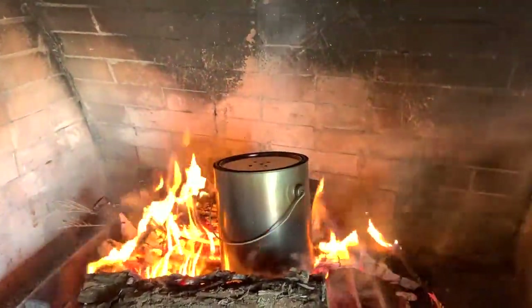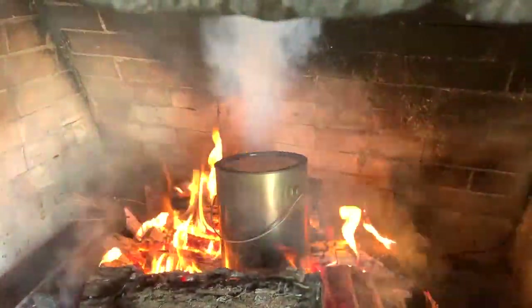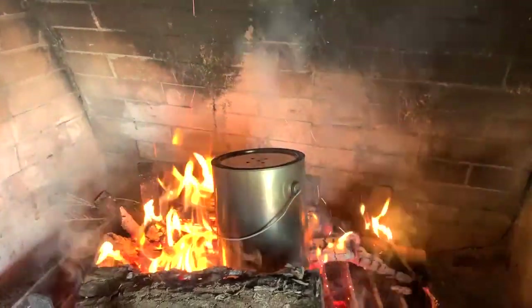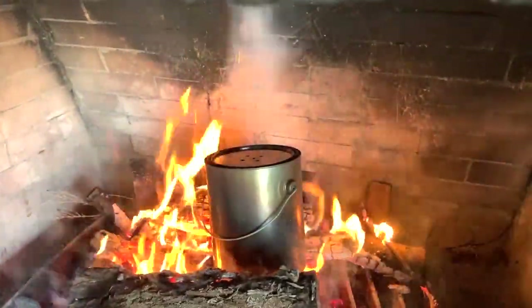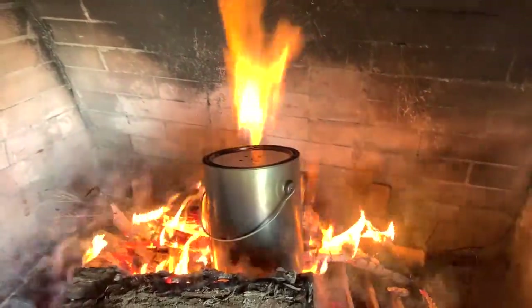All of that moisture is being removed from the wood, and by sitting it here for three hours, we're going to create the charcoal. These sticks are going to turn into sticks of charcoal.